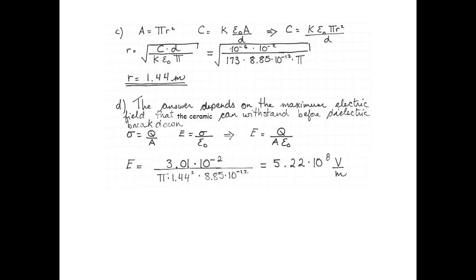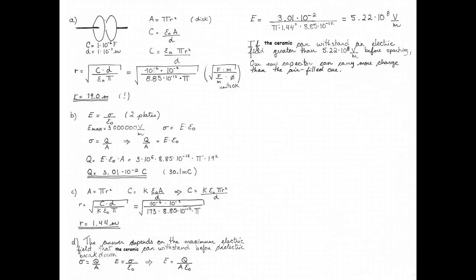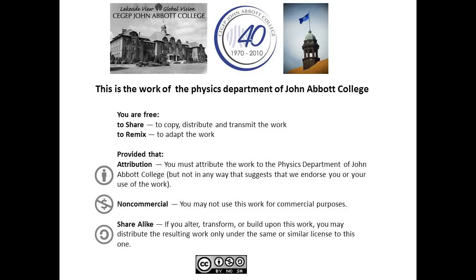we get 5.22 × 10⁸ volts per meter — that's 522 megavolts per meter. So if this ceramic can withstand an electric field greater than 5.22 × 10⁸ V/m before sparking, it really can carry more charge than the air-filled capacitor. However, that is unlikely because that is a very large electric field. So most likely, the ceramic capacitor is smaller, but it can't carry as much charge as the air-filled capacitor. Here's my problem solution on two pages. Spread the joy of physics!